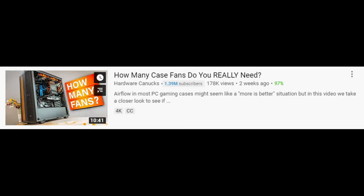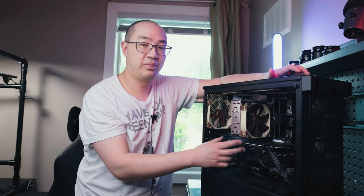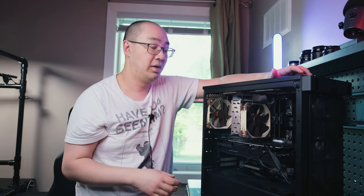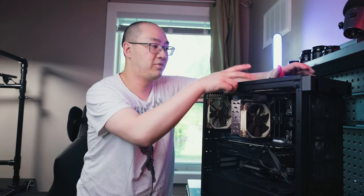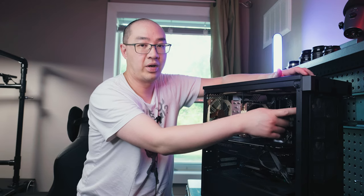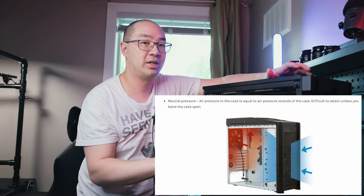Another thing I wanted to address: Hardware Canucks recently released a video on PC fans and interestingly they said that having the two top fans blowing down onto the components was actually cooler than having them exhaust air out. Based on the articles they read, the GPU is the biggest heat producer and since heat rises, it makes sense for an exhaust fan to vent out the top. That was my original thinking, but Hardware Canucks found that fans pointing down and blowing on the components resulted in cooler temperatures. So I'm going to switch those two top fans to blow down, keep the back fan exhausting out, turn the bottom front fan to exhaust out, and completely disable one fan to create a neutral airflow — meaning equal numbers of intake and exhaust fans.